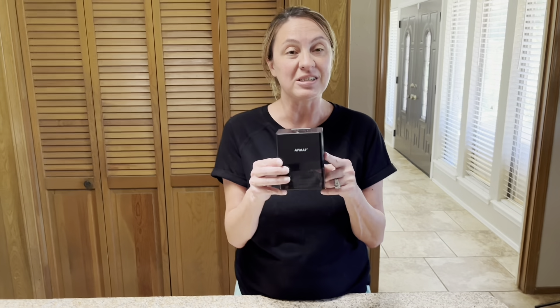So the kids have to sharpen by hand. I went to Amazon and I bought the AFMAT Color Pencil Sharpener so the class is going to be able to sharpen their colored pencils.